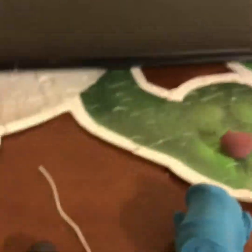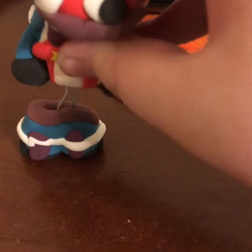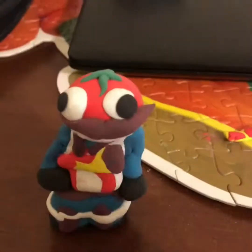Hang on guys, I'm going to actually bend the wire a little so that way it actually makes the hand go through. Alright guys, so we made the little wraps and stuff on the pants. This is the finishing touch — just putting Tomato Head on his legs. Beautiful.